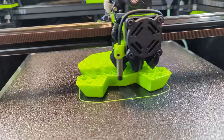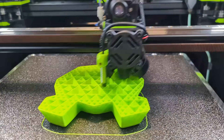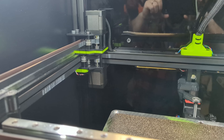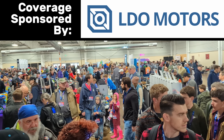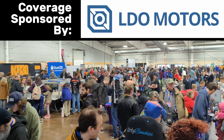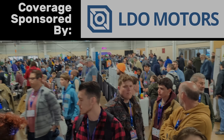In today's video from Rocky Mountain RepRapFest 2024, we're taking a look at RatRig's brand new 3D printer, the V-Core 4. Huge shout out to LDO Motors for sponsoring this year's coverage from Colorado. For printer parts, kits, accessories, and more, check them out at the link in the description.